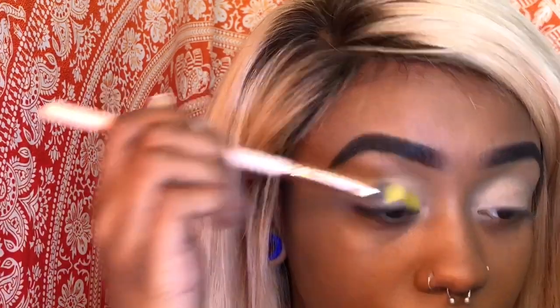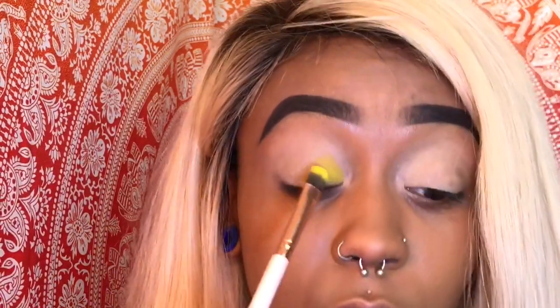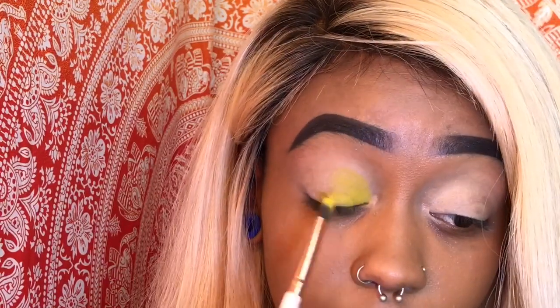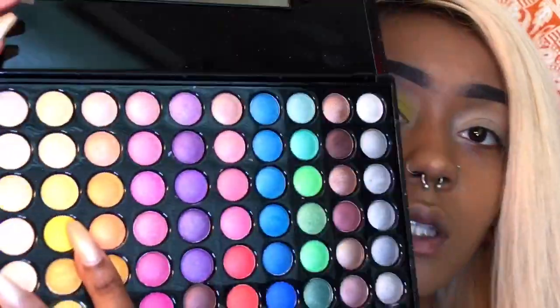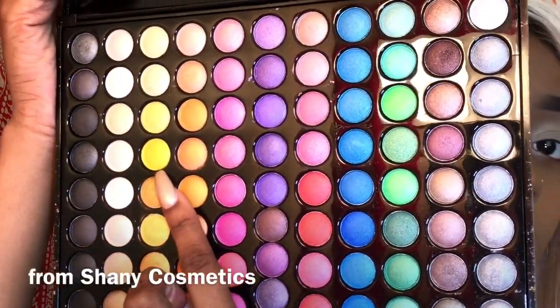It's making me look green — what the fuck. So I'm just gonna use this yellow as like a base and put a more shimmery yellow over it, because this is not the yellow that I want. I'm gonna put some glitter glue before I put the color.